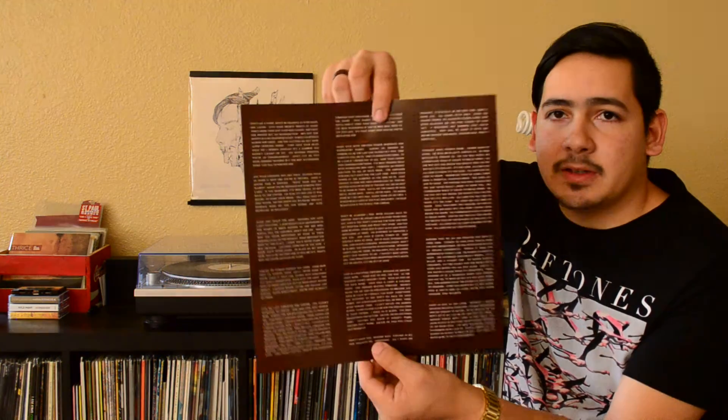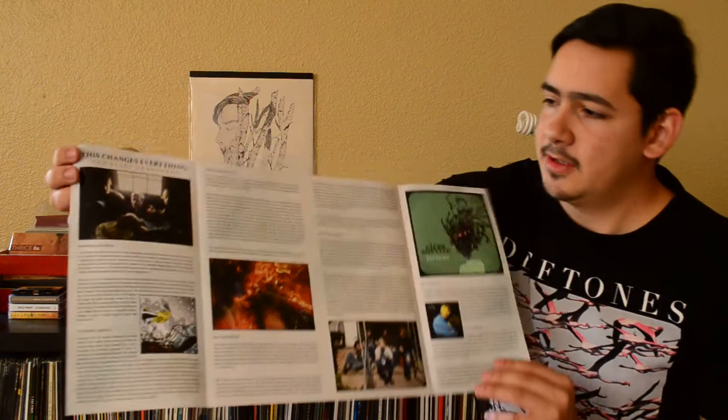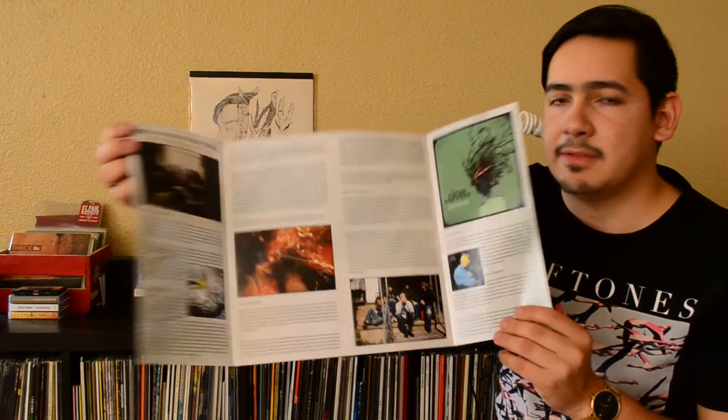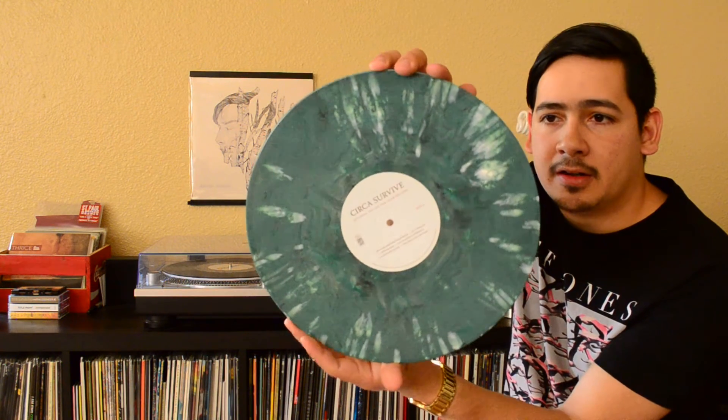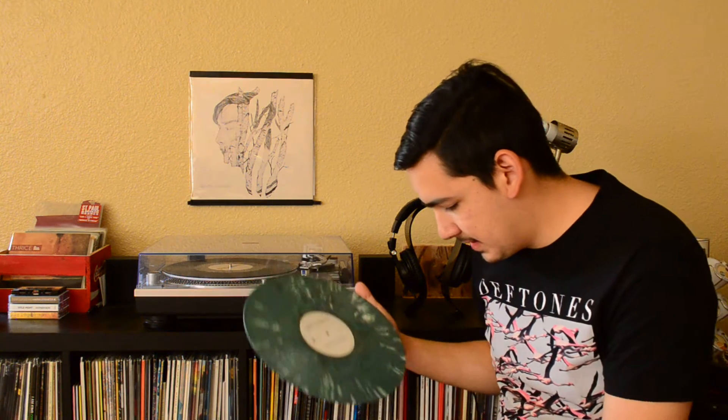Getting into it — first, we have an insert I want to show you guys. Some more artwork, lyrics on the back, and it opens up to reveal some photos of the recording as well as the band's commentary about their memories looking back at the experience. The first LP, which is the actual record Juturna, comes on olive green with white splatter. Looks really awesome. I'm a really big fan of this record — if you haven't listened to Juturna yet, you're really missing out, or Circa Survive in general.